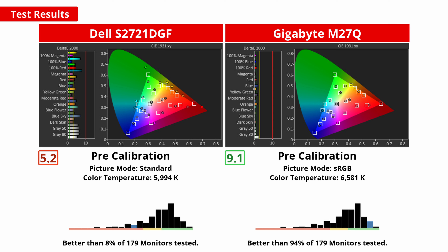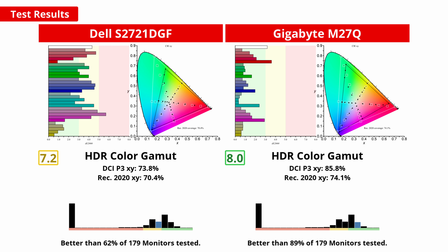Accuracy in the standard sRGB color space is important as it's the standard for computer use. This is one category where the M27Q is the clear winner — thanks to its dedicated sRGB mode, it has outstanding out-of-the-box accuracy. The S2721DGF doesn't have an sRGB mode, so colors appear oversaturated and the color temperature is quite warm, with significant deviations in color accuracy. For vivid colors in HDR games, the M27Q is again the winner, with a significantly wider gamut, especially in the commonly used DCI-P3 color space.